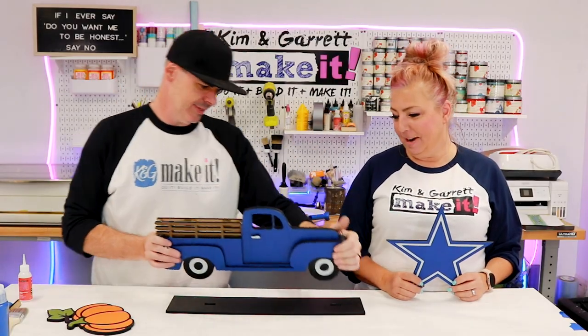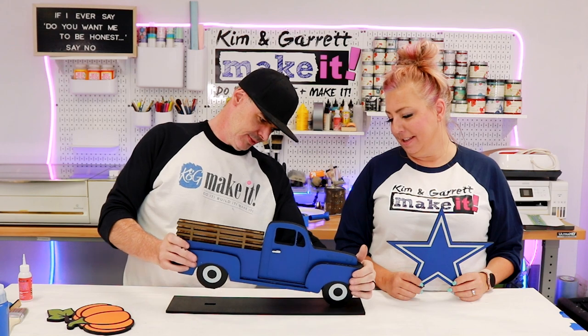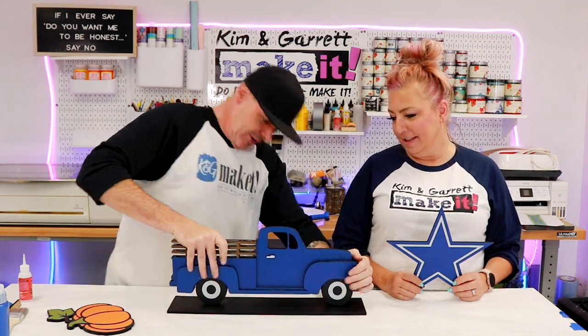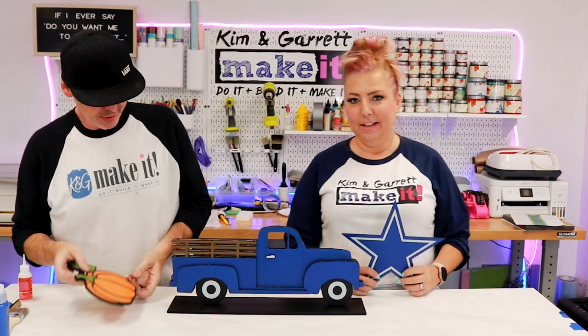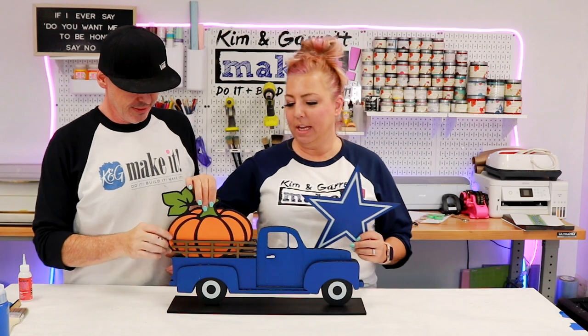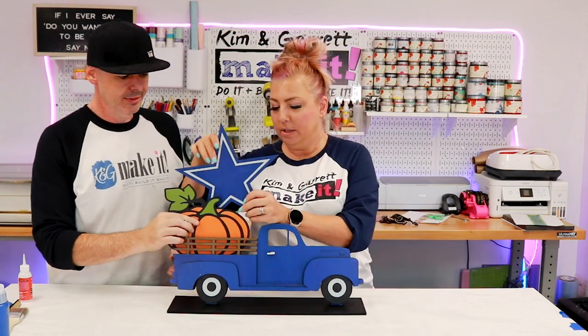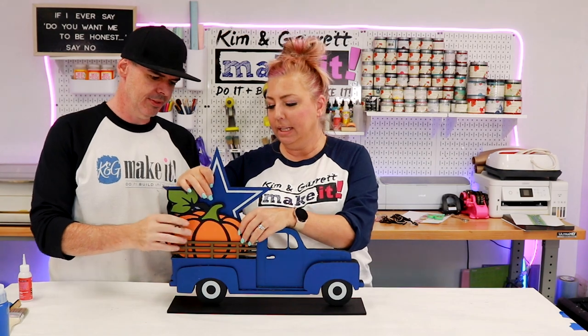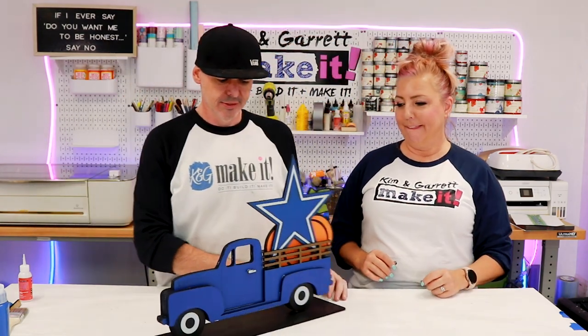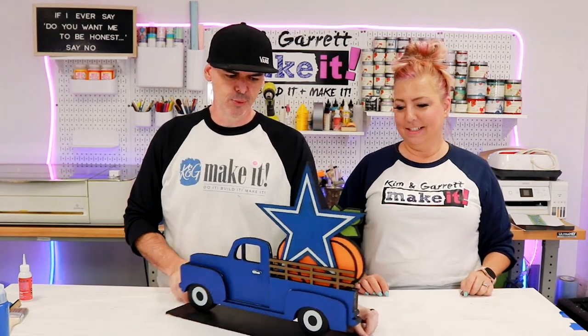All right, we're ready — let's see if we get it in the holes. Looking great! Put the little pumpkin in. This has enough room for one accent or to tightly squeeze in a second accent. You can see it either way.